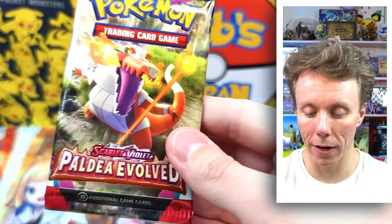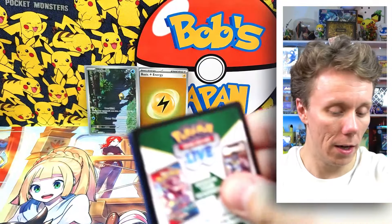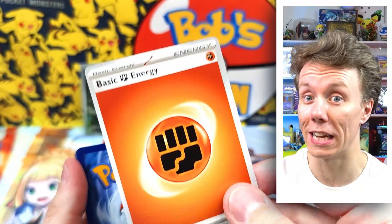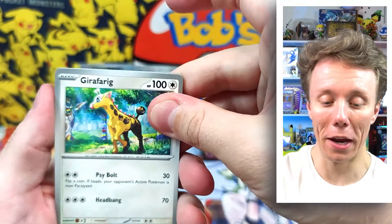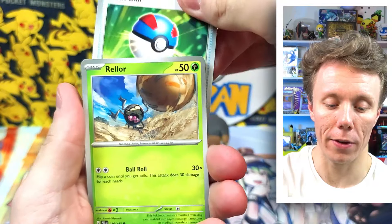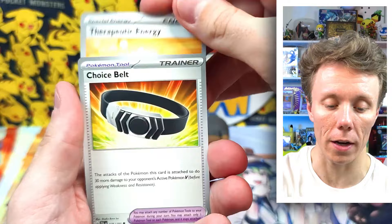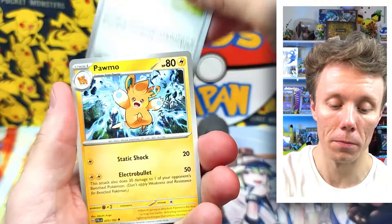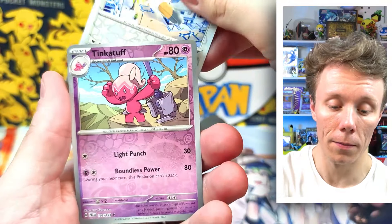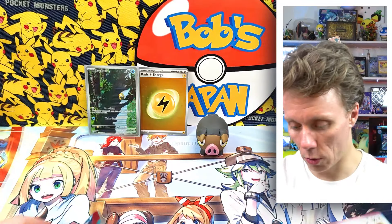We have the Paldea Evolved pack from Scarlet and Violet, so let's open that up first. Code card — let's say fire, fighting. We have Girafarig, a Great Ball, Rellor, Quagsire, a Choice Belt — nice choice — there's a Pawmo that looks really faded, a reverse Wingull, a reverse Tinkatuff, and a Slaking. Let's put that to one side.